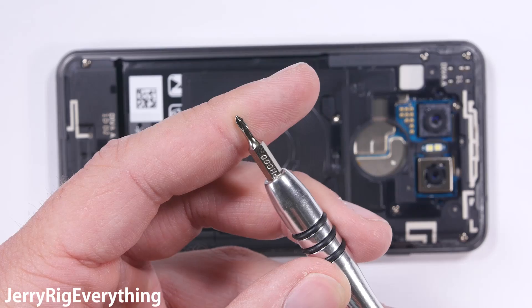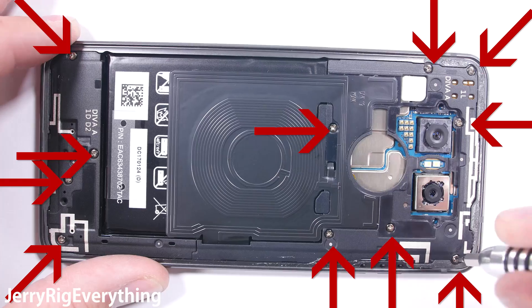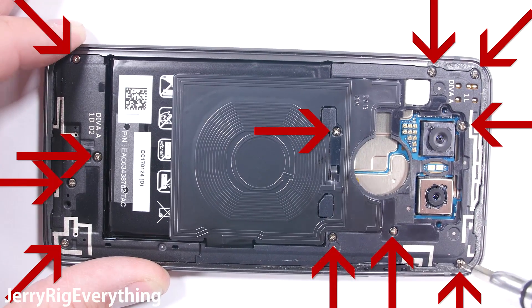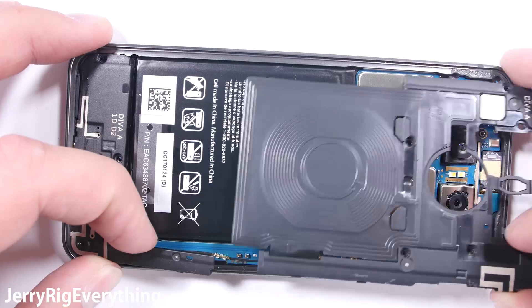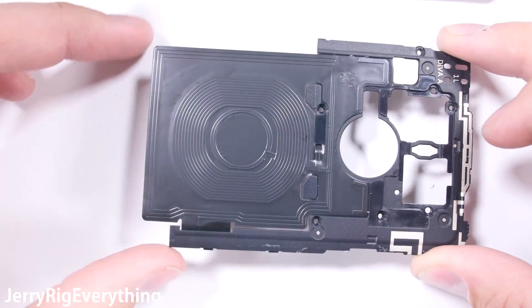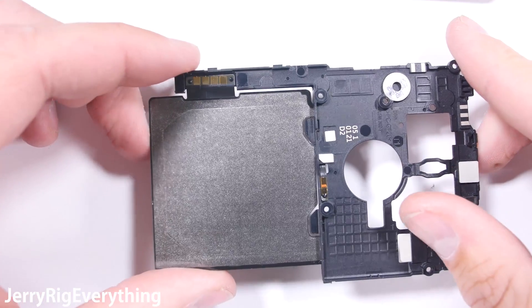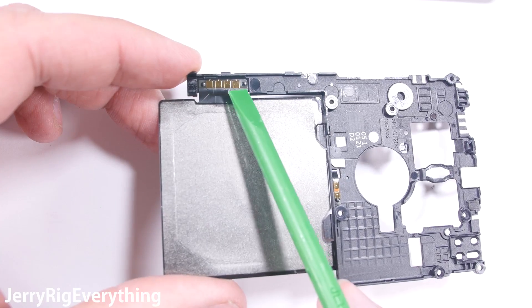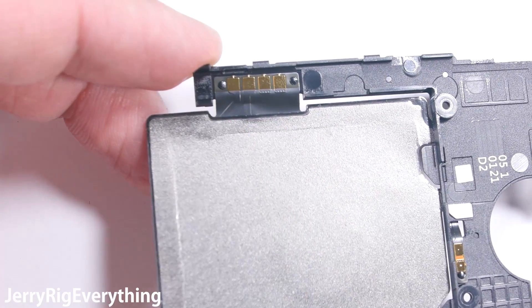Once the back panel is off, the rest of the teardown is pretty simple. There are 11 Phillips head screws holding down the mid frame plastics. Once these are removed, I can lift off the wireless charging pad. Wireless charging is currently only available in the US, so depending on where you live, your LG G6 might be a little different. Wireless charging does not work through metal phones, which is one of the reasons why the G6 has a glass back. You can see the golden contact pads from the wireless charger that rest up against the motherboard.